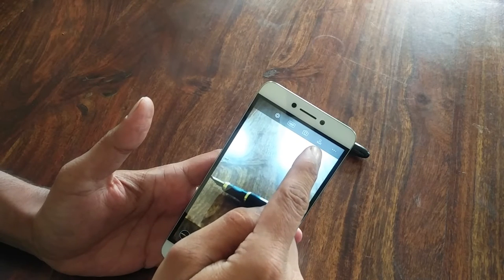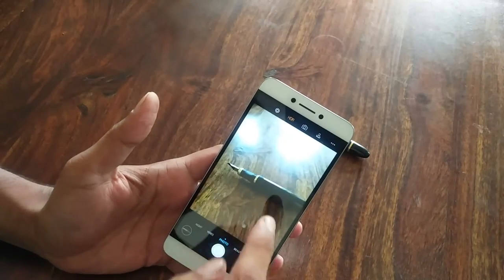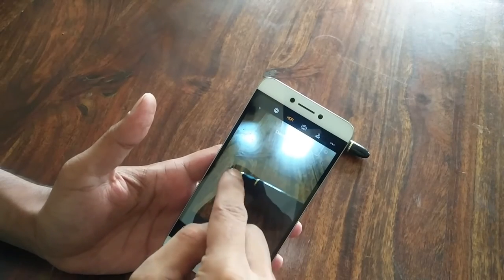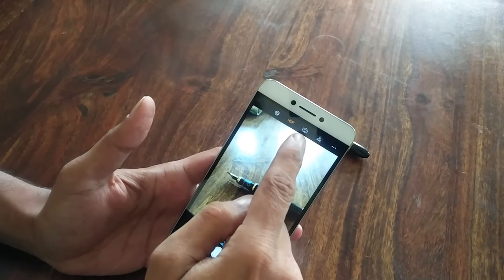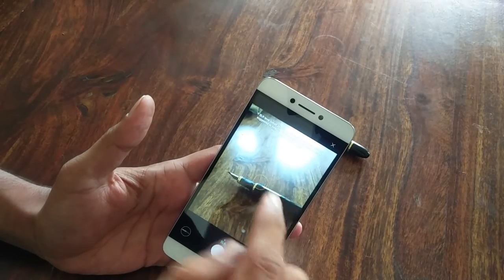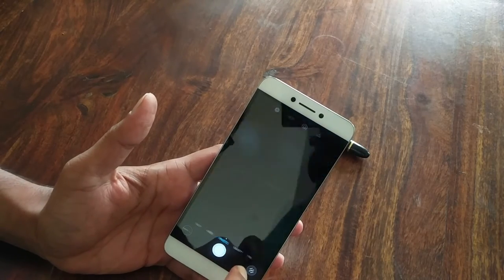Then we have photo mode. In photo mode you've got a few things — the stamp and the reversing of the camera you already know. You also have HDR mode and SLR mode for blurred backgrounds and foregrounds.